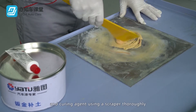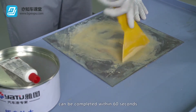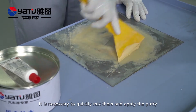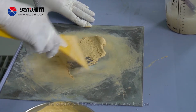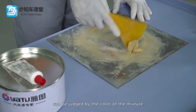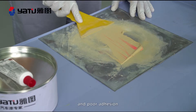Mix the putty and curing agent using a scraper thoroughly. Practice the procedure repeatedly to ensure that the process can be completed within 60 seconds. It is necessary to quickly mix them and apply the putty onto the surface of the workpiece, as chemical reaction has occurred after putty mixing has started and the mixture will become unstable once it cures. Whether the mixture is homogeneous can be judged by the color of the mixture. Inhomogeneous mixing may result in problems like poor putty curing and poor adhesion.